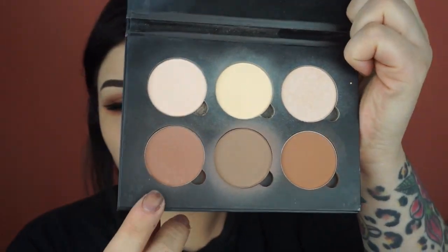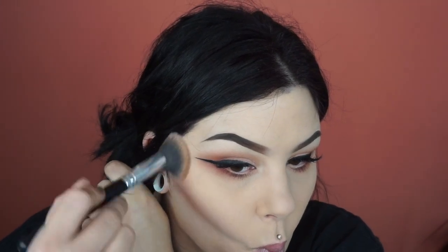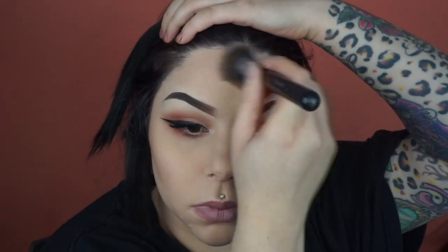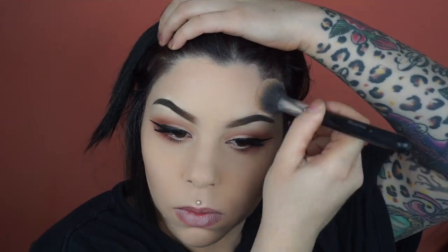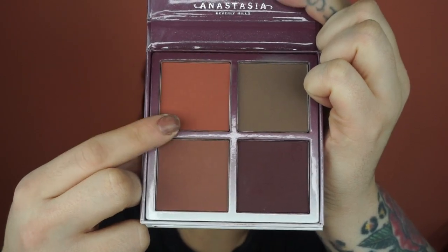Now I'm going in with that warm brown shade in the contour palette and I'm just going to do this to kind of bronze and contour at the same time. After blending this color out, I go in with the blush kit from Anastasia in Gradient and I'm taking the shade Vegas, which is a beautiful corally color in the palette. I use this for my blush and I'm just taking a big fluffy brush and packing this on the apples of my cheek.